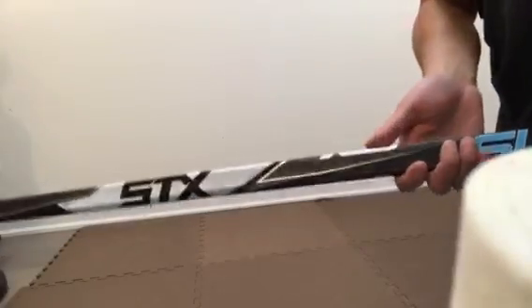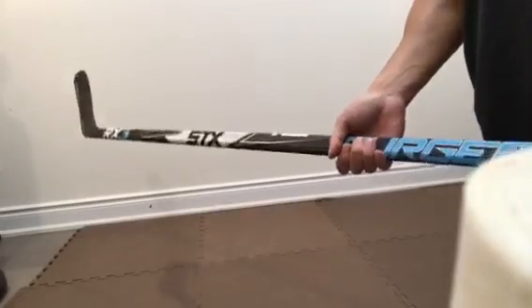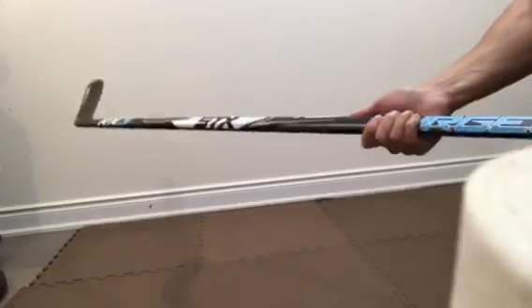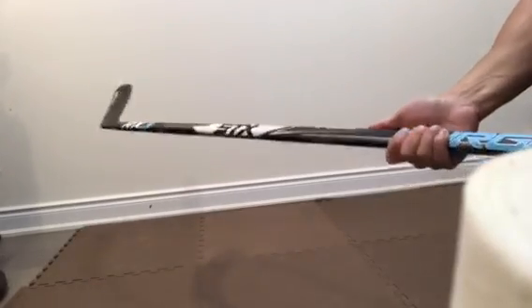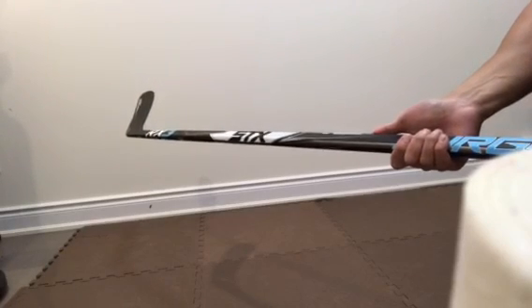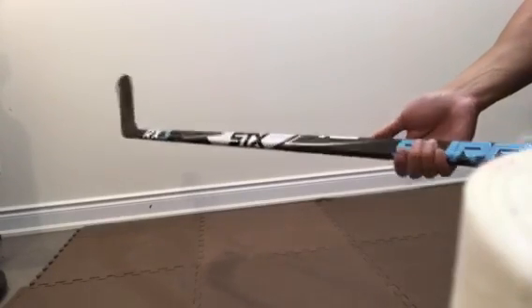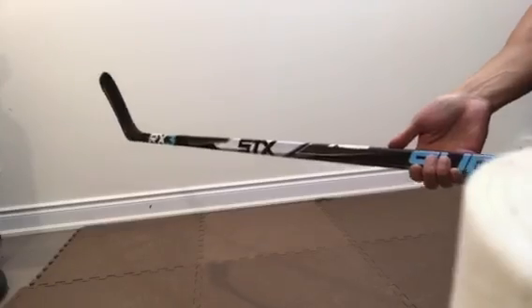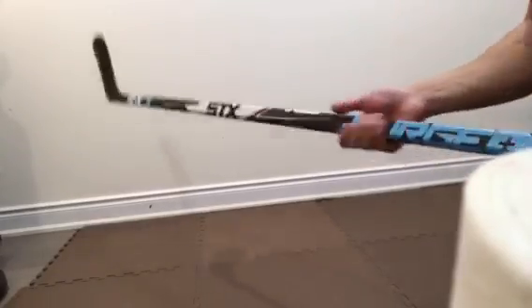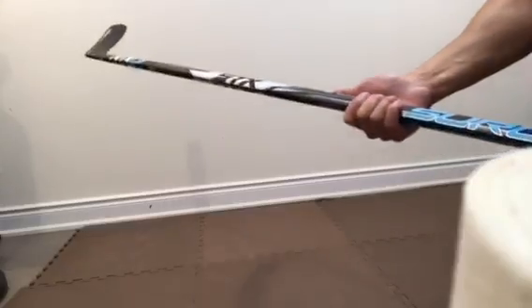We have an ultra high balance point on this stick, which makes it feel actually much lighter than it actually is. This stick is listed at 425 grams. When comparing against some of the other elite level sticks — I did a review recently on the Bauer Supreme ADV that's listed at 375 grams — on paper this seems a lot heavier. But when you actually pick it up, it feels much, much lighter than it's listed at, and that is due to the high balance point on this stick.